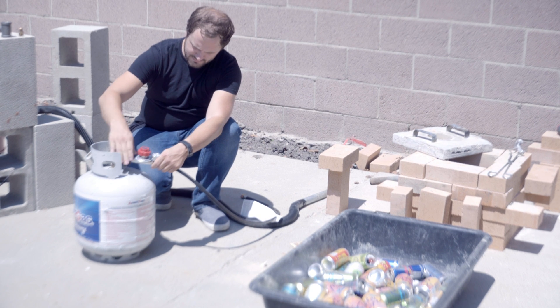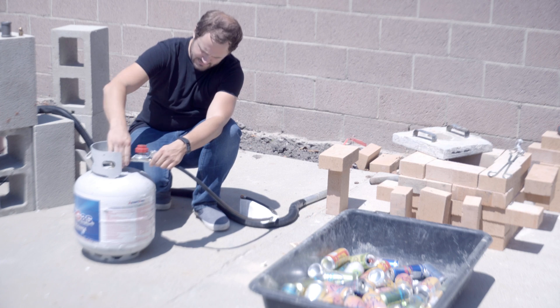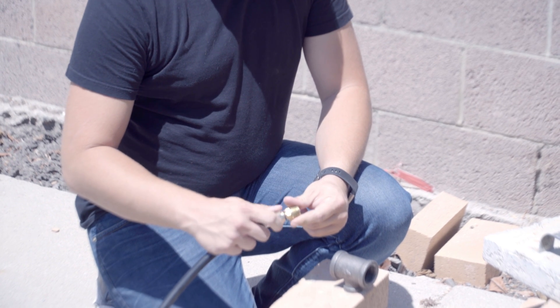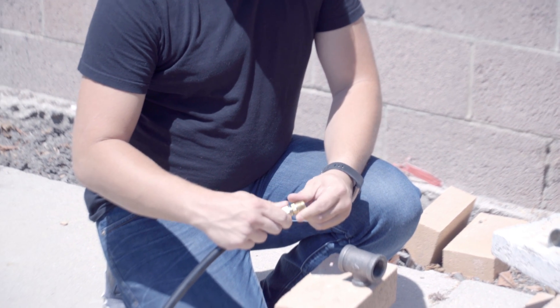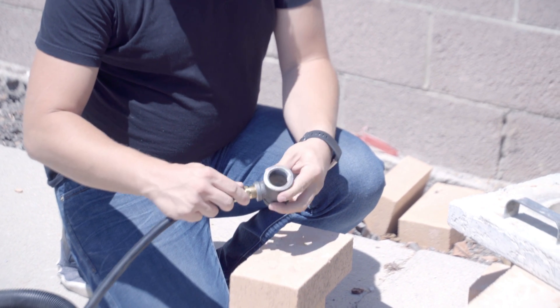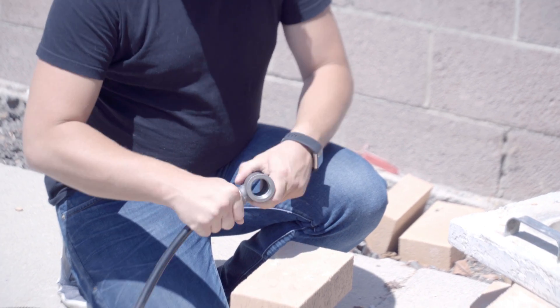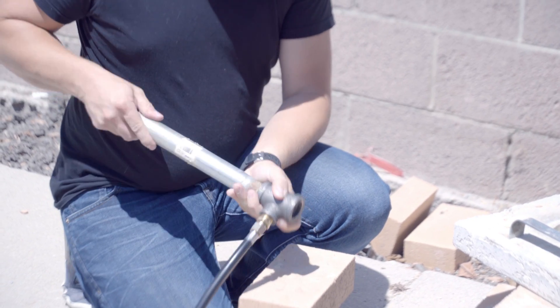To hook up the parts, first connect the regulator to the propane canister. Connect the flare adapter to the pipe tee and the regulator hose. Connect the branch tee to the two pipes.